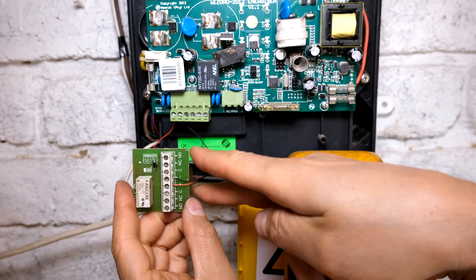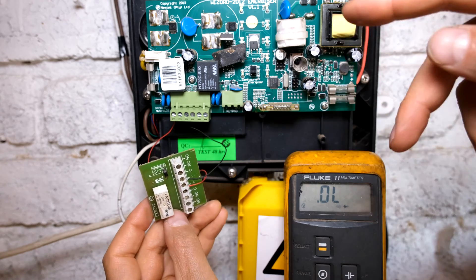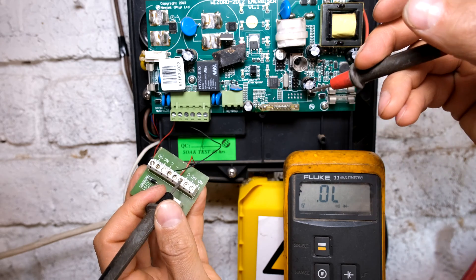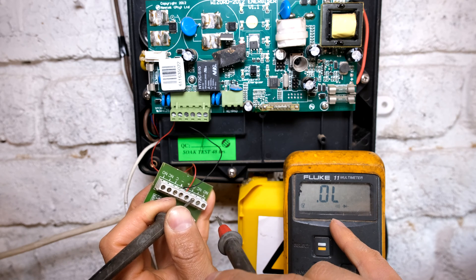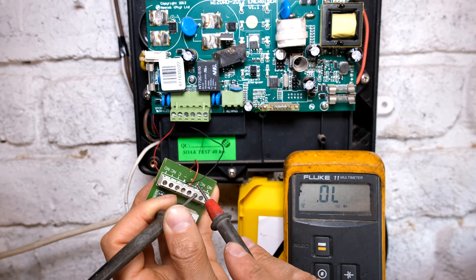When the alarm activates, it opens the relay. A relay normally has something called a normally open and a normally closed contact. There is the common wire and there it says normally closed. My meter is going to show zero ohms and also beep telling me it's a short circuit. If I touch these two leads together, it's a short circuit.